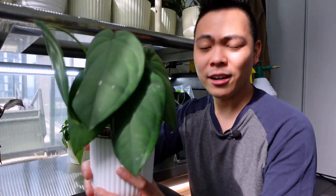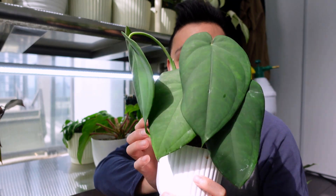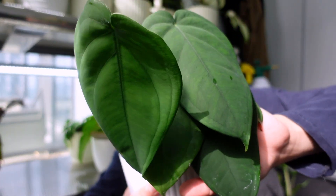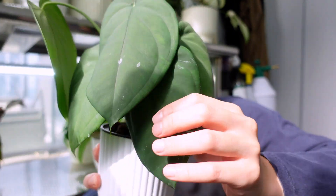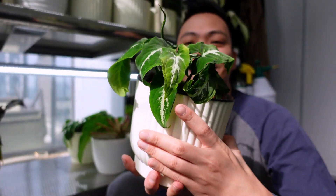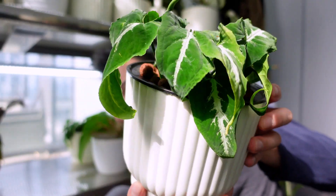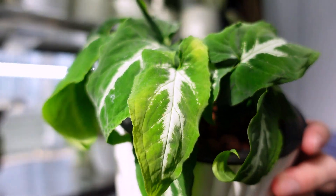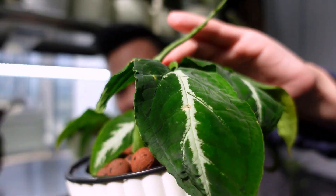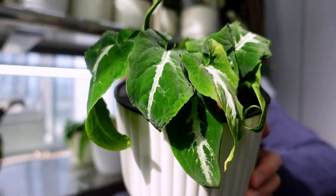Over here is another Syngonium chiapense — I think there are three in here. They look cute, beautiful paddle-like leaves. And this is the second propagation pot of my Syngonium huenlandii. Again, yellow leaf there, but there is this big long leaf coming in. Do you see that? But yeah, there's a second one here. Okay, that's all for this level — let's go up another one.